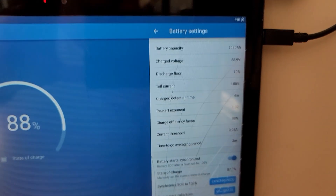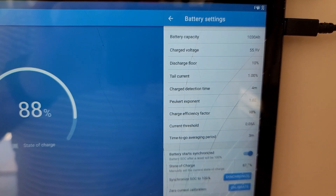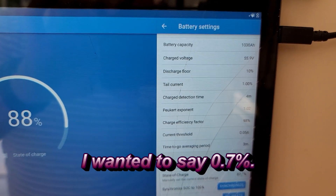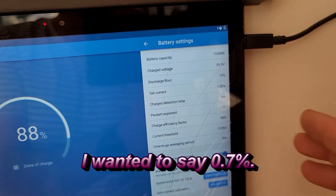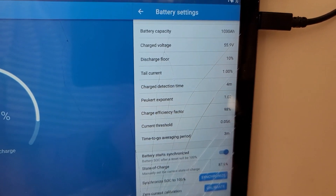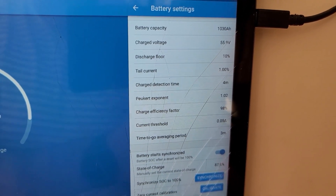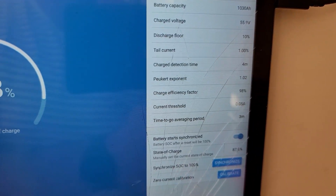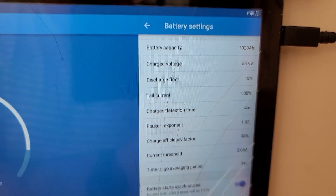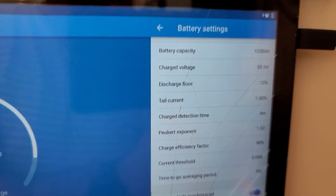Now let's talk a little bit about the battery settings — what gives me the best performance. Here are my battery settings for the SmartShunt. I have found this setting to work the best. Even after a week not being synchronized to 100%, I am only about 0.7 amps off in the capacity measurement. This setting might not work for you, but it works for me. The charge efficiency factor needs to be set as best as it can — for me it is 98%. Current threshold is at 0.05%, and Peukert exponent is at 1.02%. I set charge detection time at 4 minutes, tail current at 1%, and discharge floor at 10%.